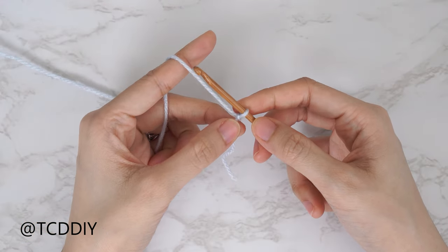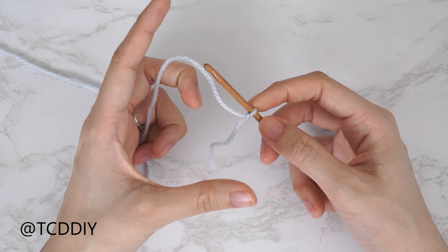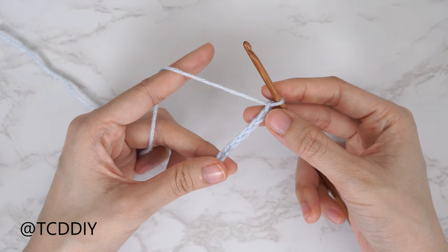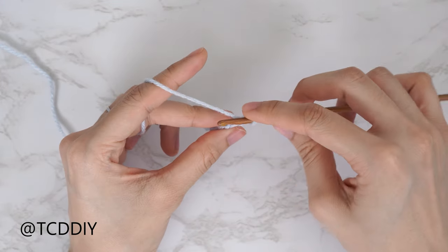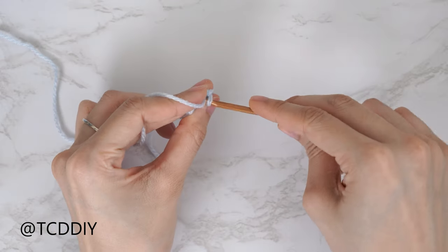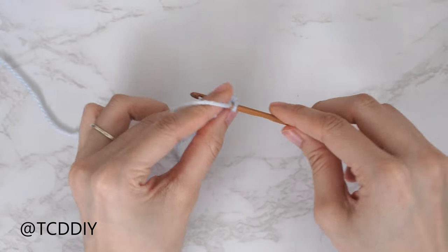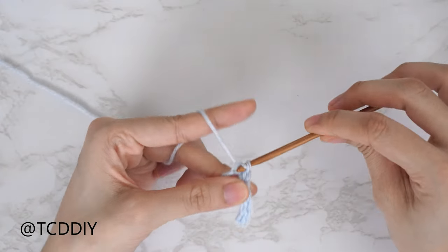We've just finished our front panel and now we're getting started on our back. Start the back panel's bottom band by making a chain the same amount as the front — I made a chain of 25. This bottom band is simple: just rows of back loop slip stitches. Block off the last chain, chain one, into the second chain from our hook insert with a slip stitch, remembering not to tug too tightly. Continue putting one slip stitch into every chain. At the end, chain one, flip our work, put one back loop slip stitch into every stitch. The back panel's bottom band has no increases or decreases — continue until it can stretch from mid underarm across the back over to mid underarm, ending after an odd number of rows.